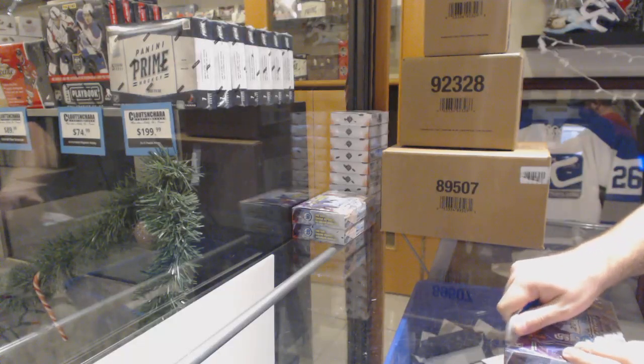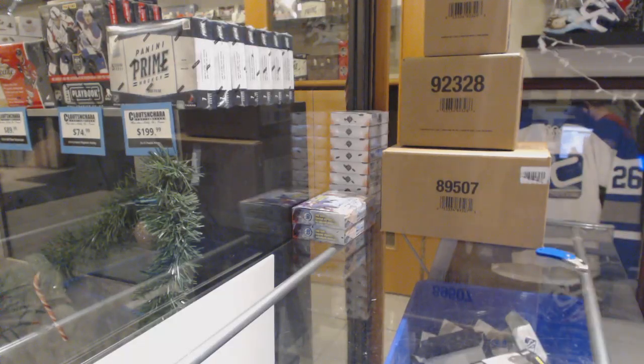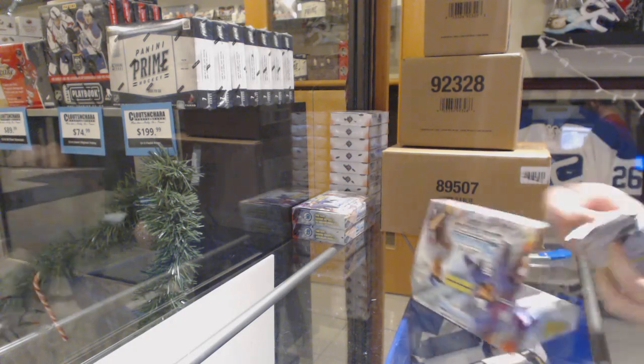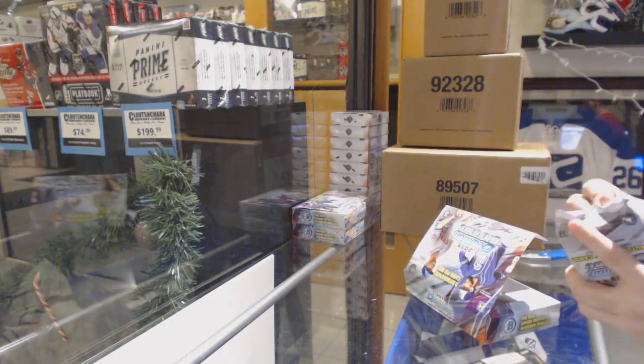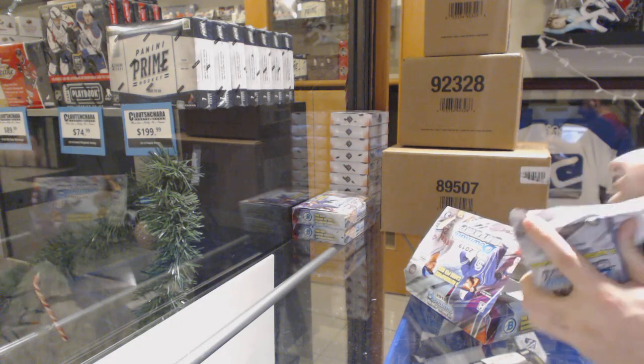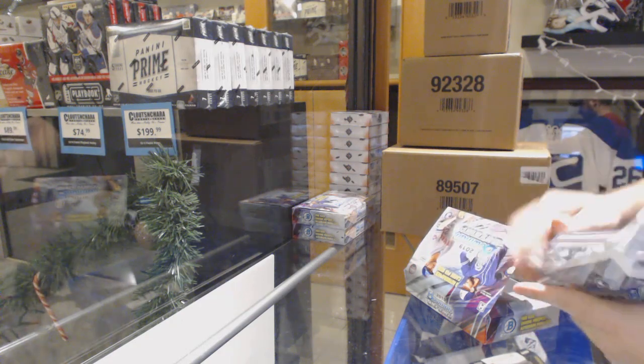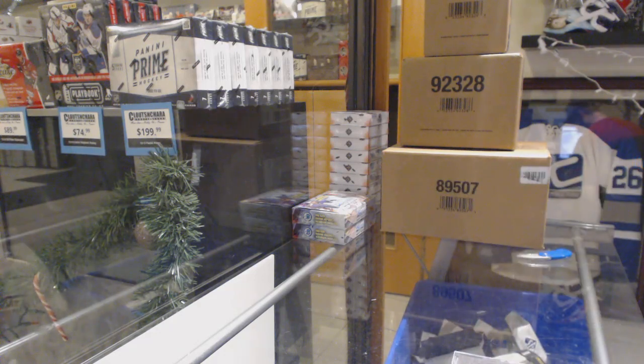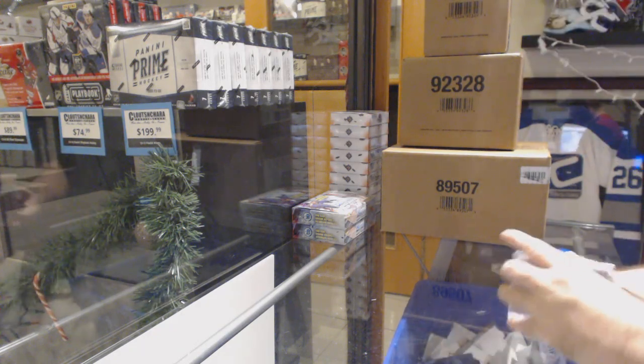Here we go — Vic Bona's box of Bowman Chrome Baseball Jumbo. They really packed these boxes; they did a good job on that.